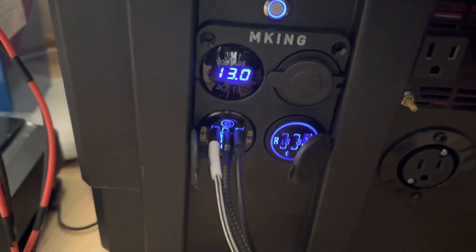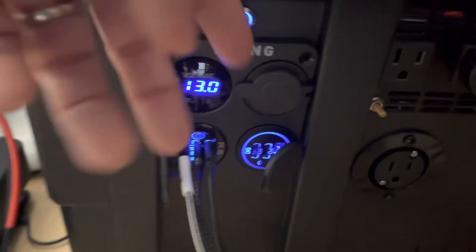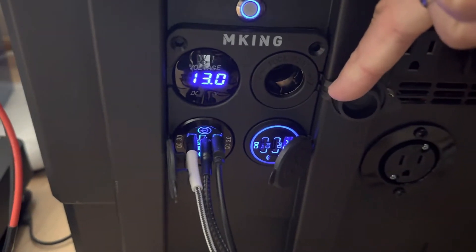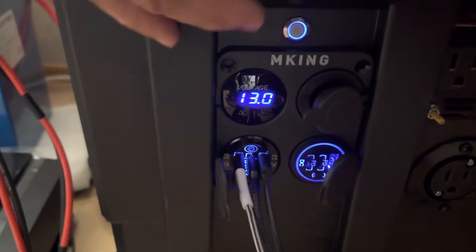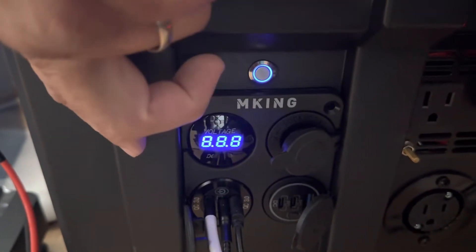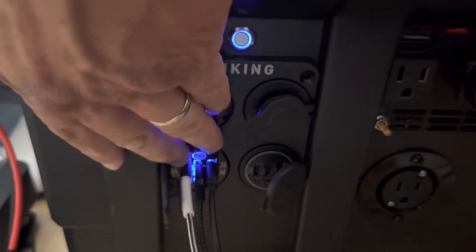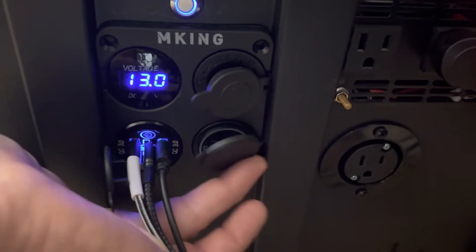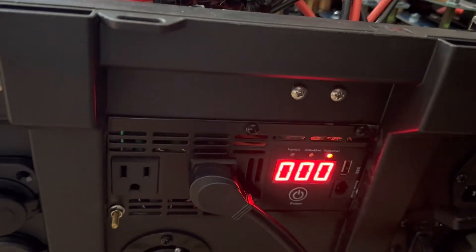It also has three USB-C ports, three USB 3.0 ports, and a cigarette lighter port. It has its own switch so you can turn it on independently — it's completely separate from the inverter.